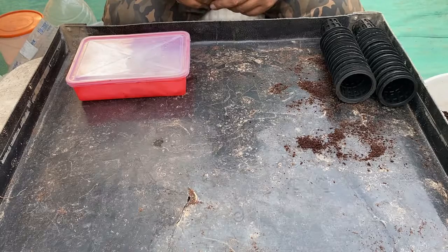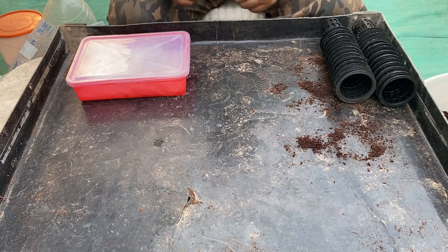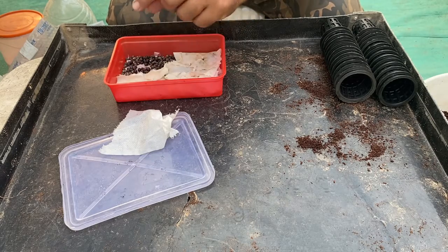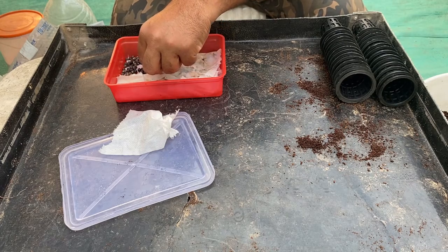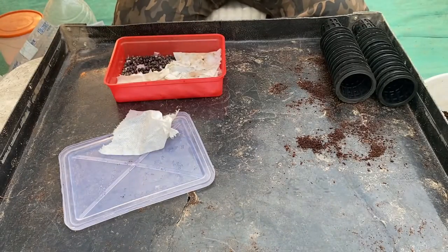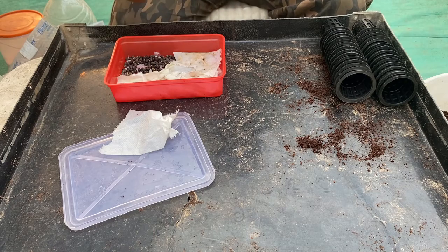It has now been 48 hours since we put our okra seeds in for pre-germination. We open the lid and remove the cover, and we can see white spots on the seeds. Looking carefully, we can see a tiny root system has started developing on these seeds. We can either shift them to the media at this stage or wait another six to eight hours for the roots to sprout in a bigger way.